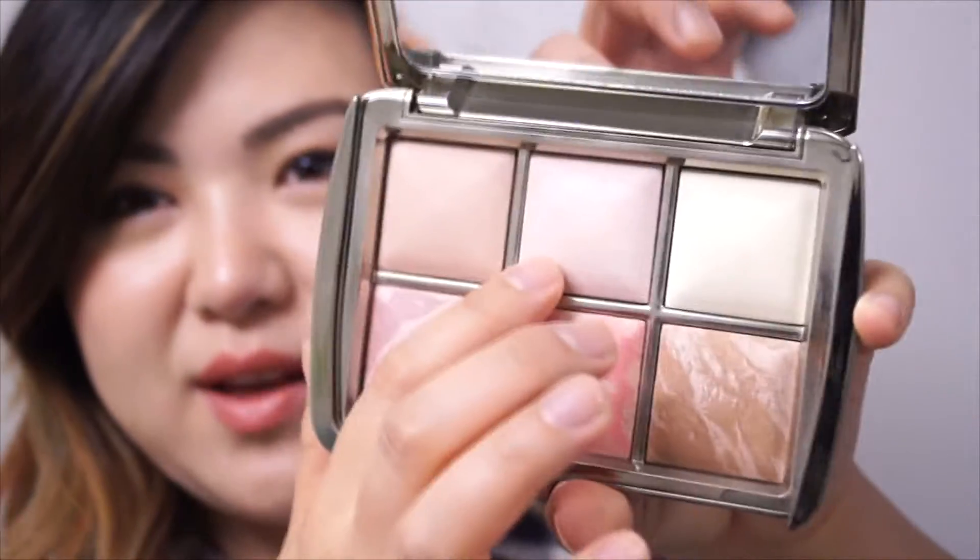I was a little worried at first that the Iridescent Light would be too pink for me. I watched Tati's Glam Life Guru on YouTube where she swatched the strobing lights and the Iridescent Light looked very pink on her hands. I was concerned because I have the Balm's Cindy luminizer and the pink one is too dark for me — it works more as a blush — but it's actually fine on me.